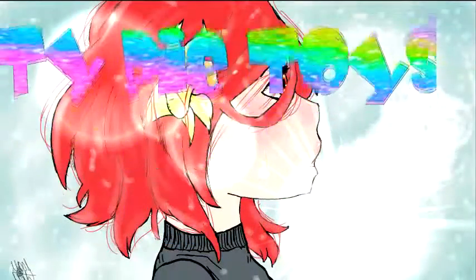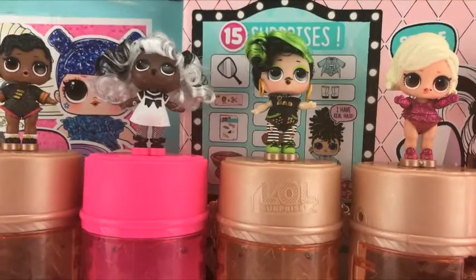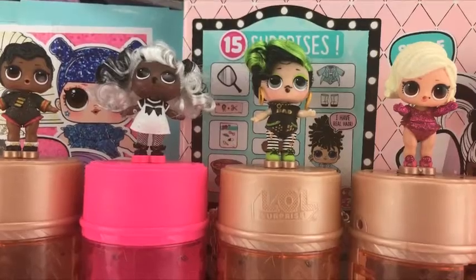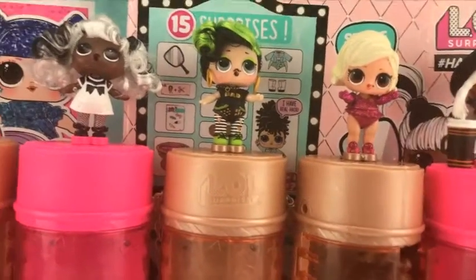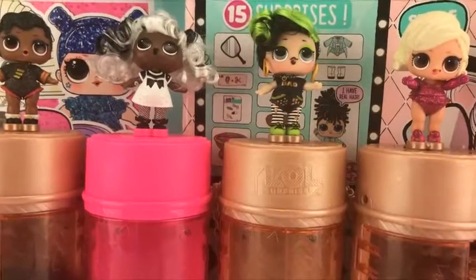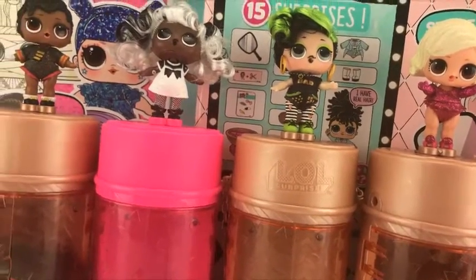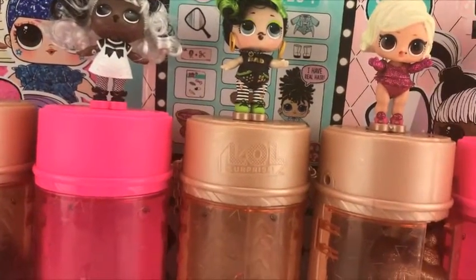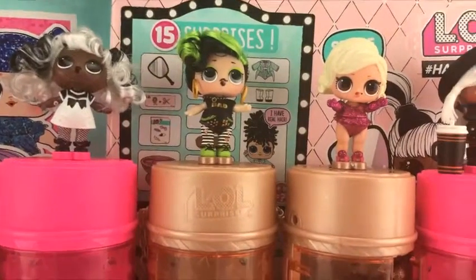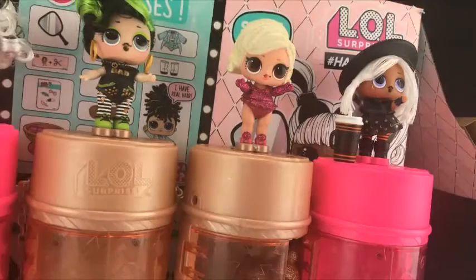Toy Pie Toys! Hello my little pies! Today I'm with Cutie Pie, and we're continuing the series 4 wave 3 with the hair goals. So far we got our first one was Shimone Queen, our second one was Yang, our third one was Batty, and our fourth one was Namor Queen.